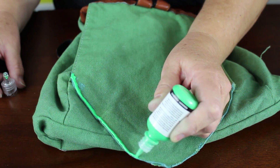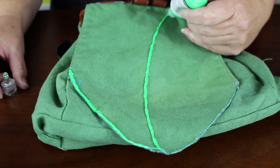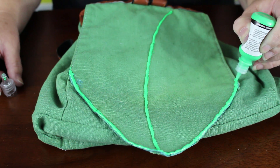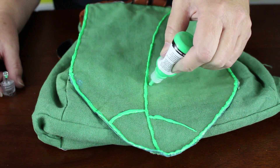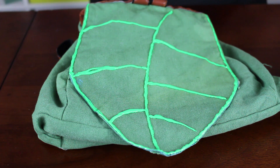Use green dimensional fabric paint to draw a thick line all the way around the leaf shape. Then draw a curved line down the middle to the point. And finally draw radiating lines from the center to the sides to create a leaf pattern. Let the dimensional fabric paint dry completely before continuing.